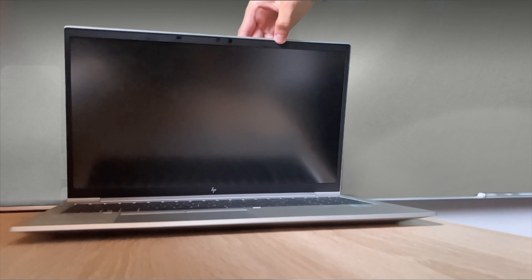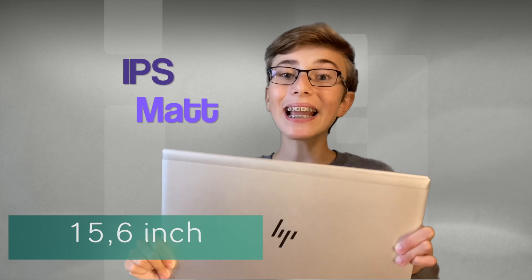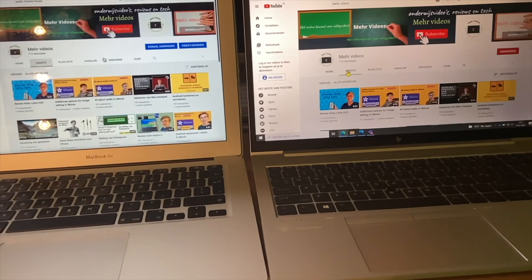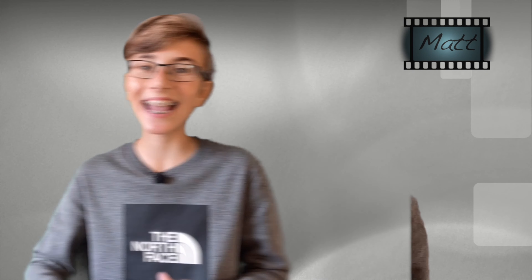Now we switch to the screen. This is a 15.6-inch IPS matte Full HD screen with a brightness of 1000 nits. I really like that this is a matte screen, as it is much less tiring on your eyes than a glossy screen. The additional effect of a matte screen is that when bright light shines on it, the screen reflects the light, so you don't see light flares.